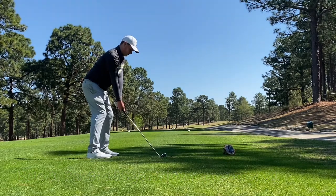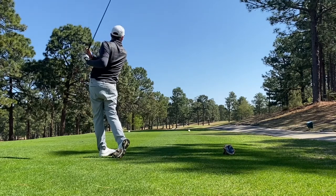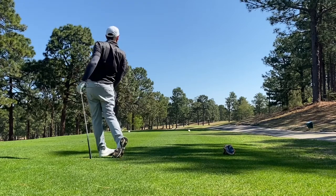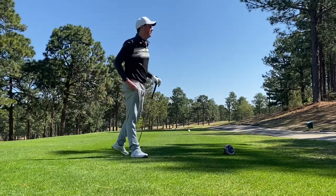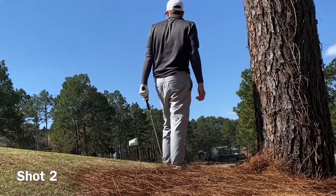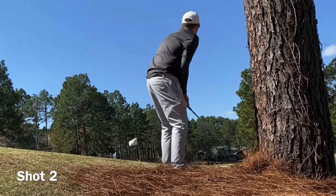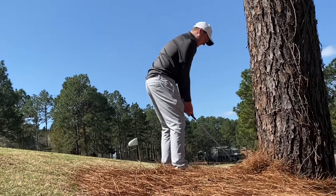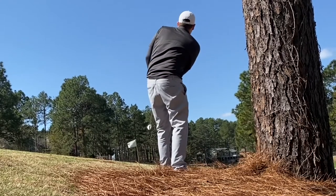We're off to a pretty long par 3 — 188 yards. I use a 5-iron off the tee and I absolutely pound one over the green. Thank God it didn't roll behind a tree; it just stayed right next to it. I felt like I took the right club, but it came out pretty low — I hit it a little thin, so I didn't have any spin on it and it couldn't stay on the green.